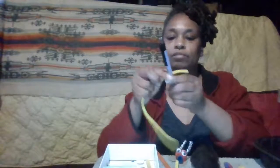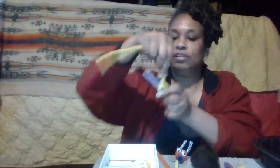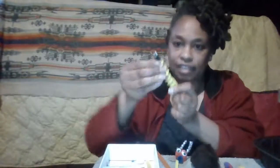I'm going to wrap the pipe cleaner around a pen or pencil, just like this, to get that nice curl. You can keep it on your pen or pencil — it also makes a nice pencil topper or even a finger puppet once you're done!